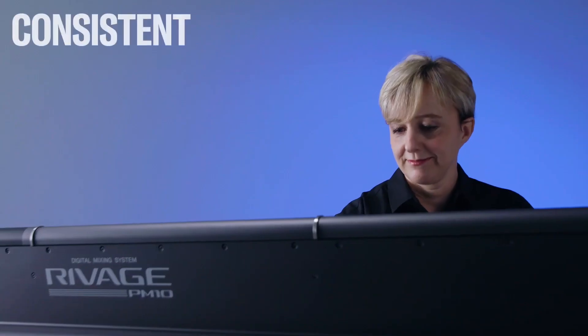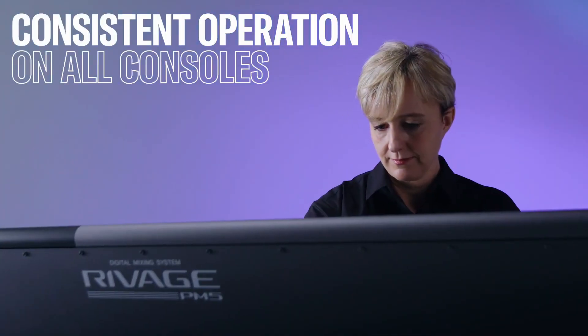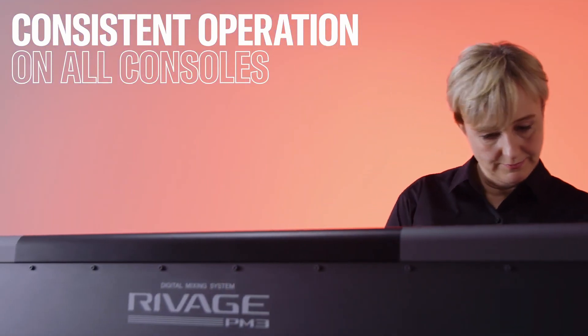You can build your show file on one console and easily open it on another with no file conversion — just open the same file on a different console. The only things to account for are changes in input/output routing and some effect processing for the TC Electronic series, which may differ between systems.